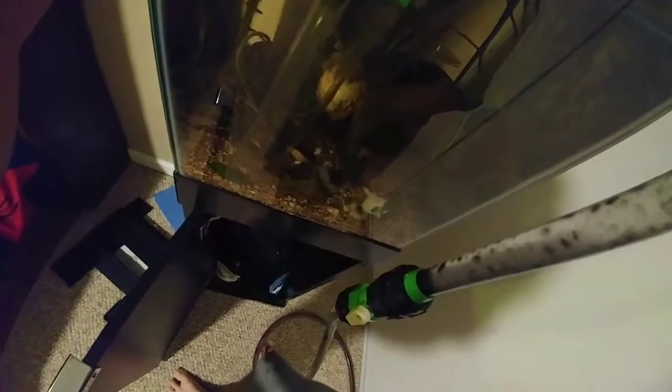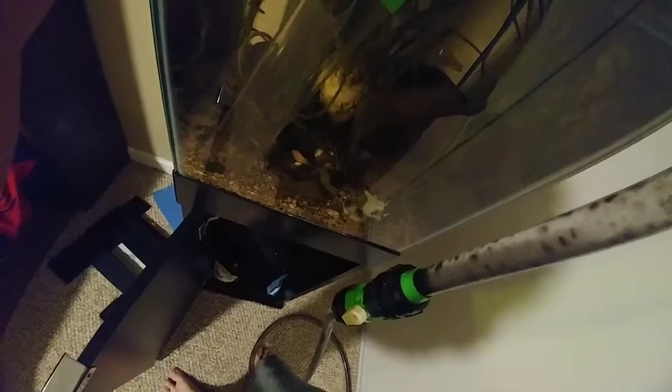This is just not that large of a water change — just a small water change, nothing ginormous.